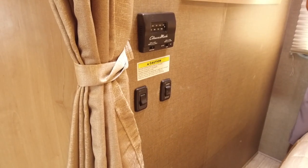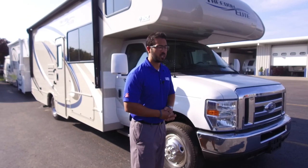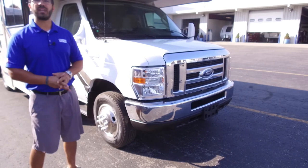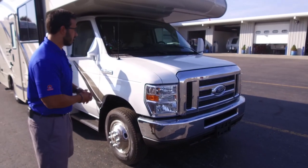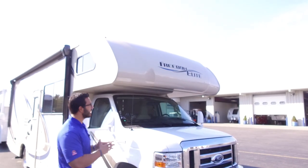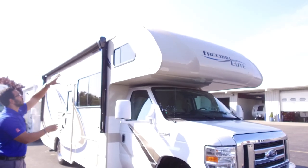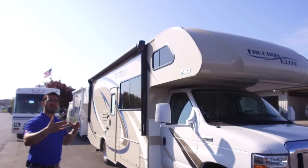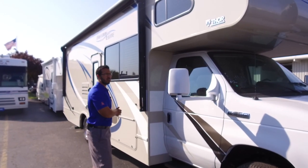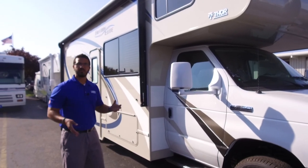Now that we've seen the inside, let's take a look at some of the outside features of the Freedom Elite 26HE. Starting on the chassis — this one is built on the Ford F-350, housing a 6.8-liter V10 putting out 305 horsepower and 420 foot-pounds of torque. Looking up top, you see the nice front cap — it gives it a great aesthetic and clean look but also helps with insulation values up top. You can see how nice and aerodynamic the front end is, so it's not as much of a big wind wall as a lot of Class C's are. The mirrors on the sides extend so you're able to see around the side of the coach, and they are bi-directional with a smaller mirror to help cover your blind spots and stay within lanes.